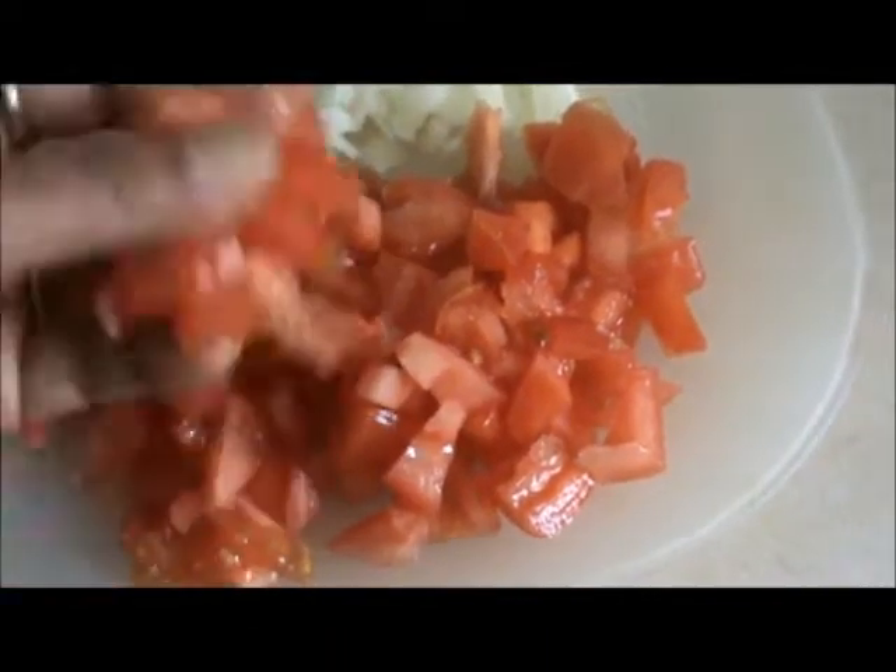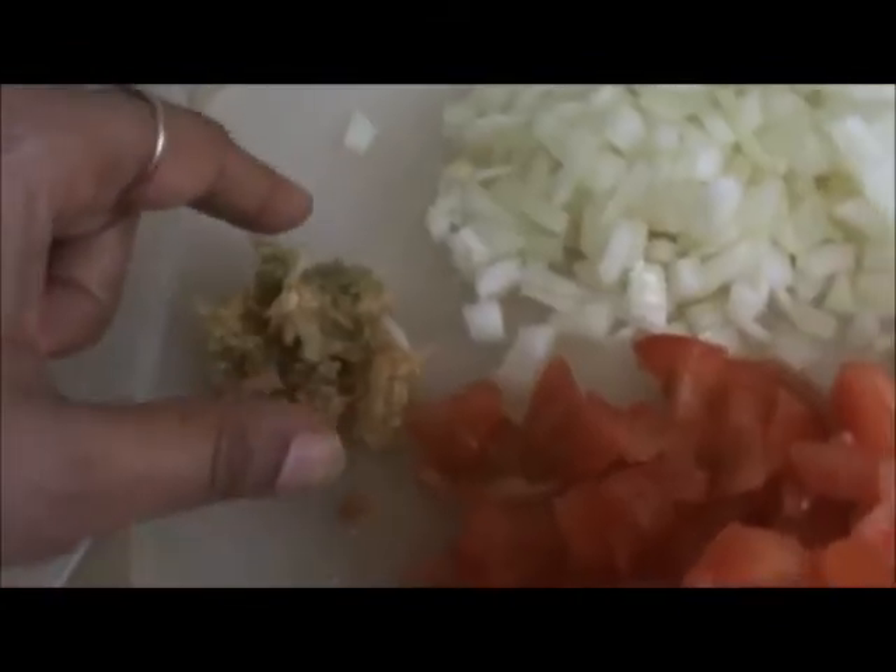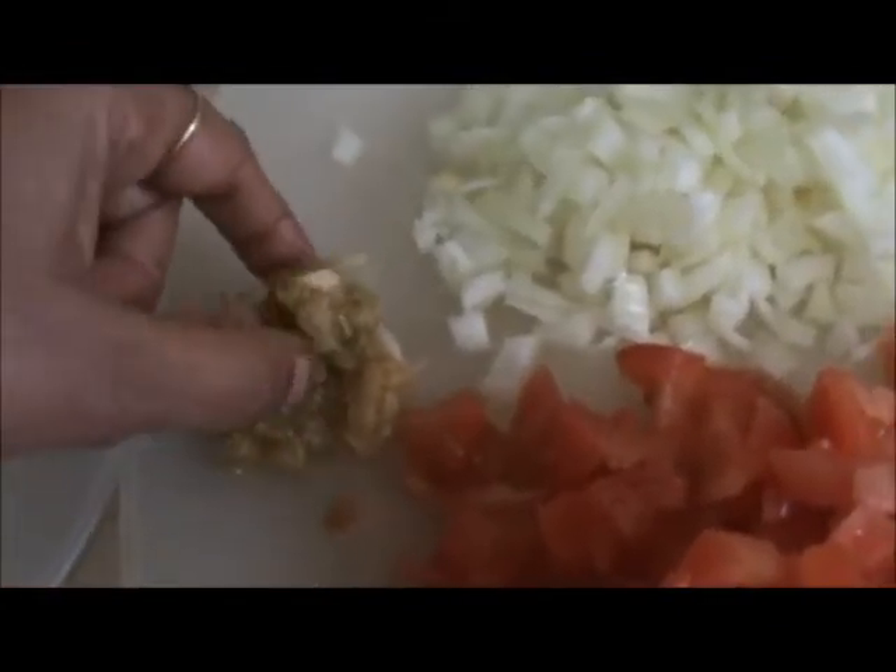Chop your 2 tomatoes and 2 onions. Take 2-3 grated garlic cloves.